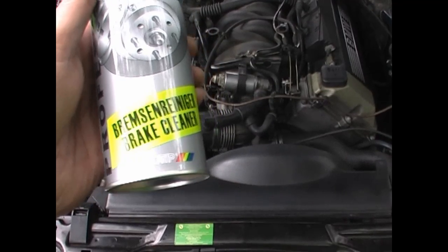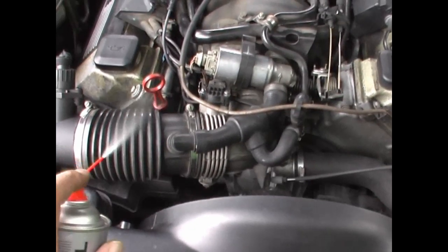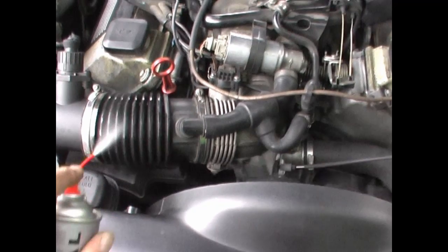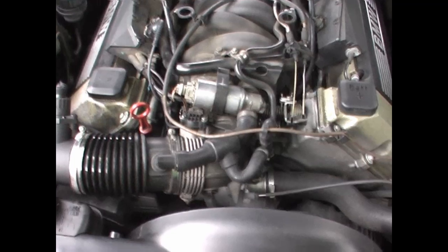I use ordinary brake cleaner here. We're going to start out with the MAF boot, spraying it to listen if you hear a change in idle. That's not it.